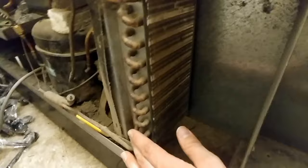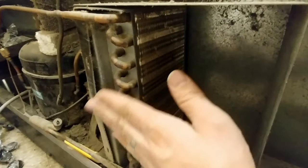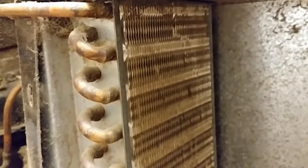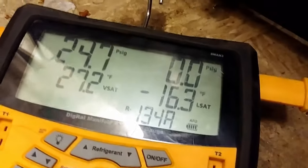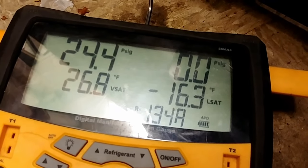So we'll let everything stabilize here and see what it looks like after a couple minutes. On these condenser coils, just a quick tip: if you feel the ends of the loops going down the side of the condenser, the top third should be pretty warm to hot, and then going down from there it'll get cooler and cooler. But if only the top loop is a little bit warm, then it's quite possible that you might have a low refrigerant charge.